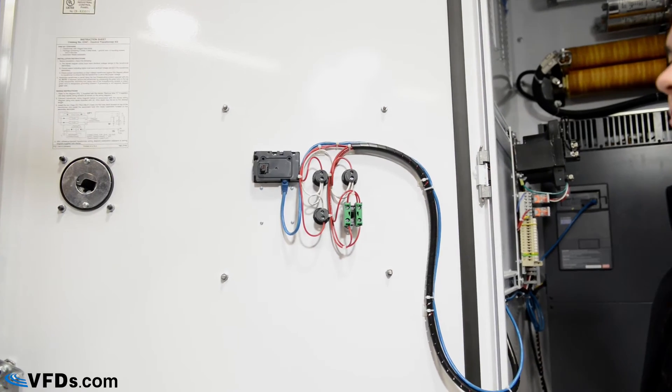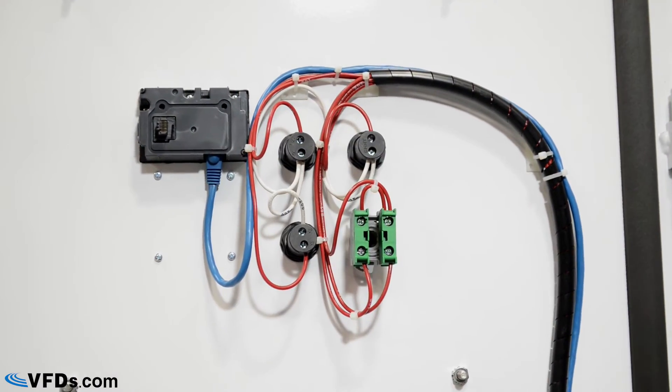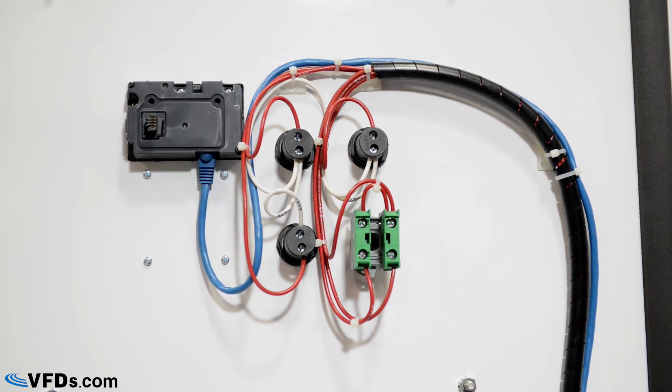If you take a look at the back of the panel door, you'll see the lights, a switch, and a keypad. The keypad is connected to the VFD by an ethernet cable, and all of the lights have labeled wires for easy troubleshooting. The wires all go to a 110 volt transformer.